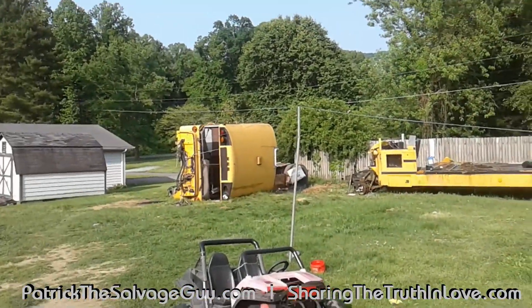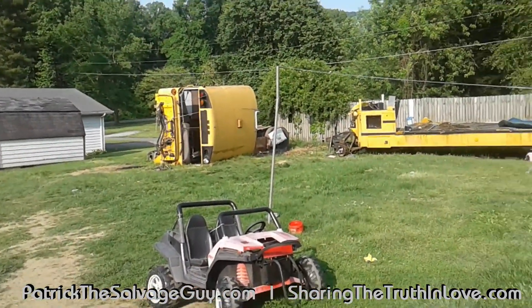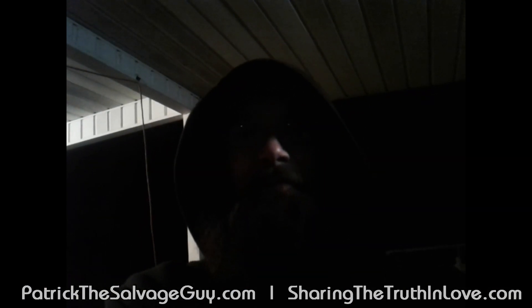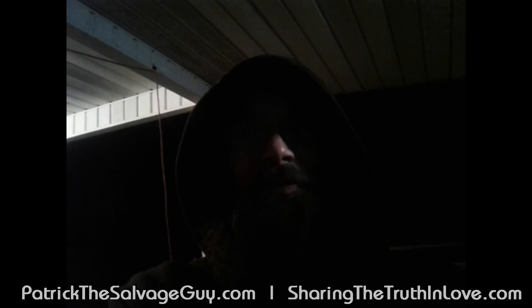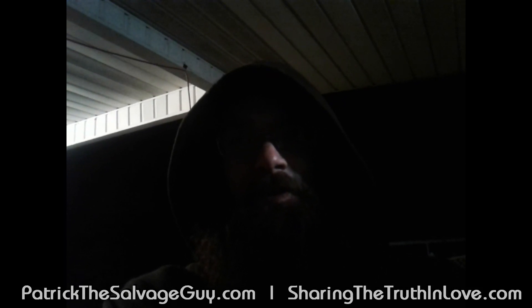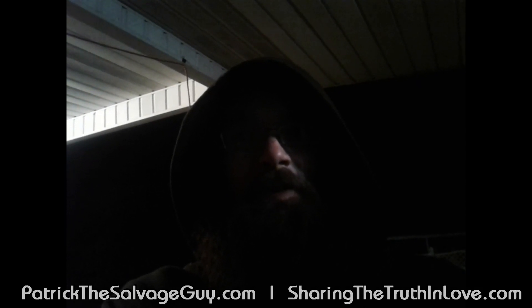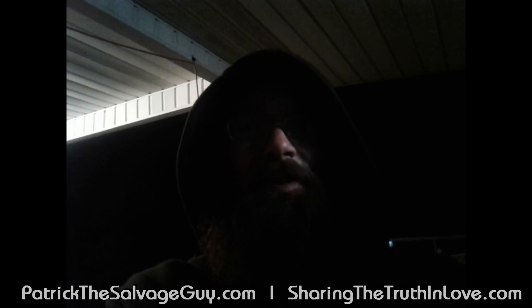Hopefully in another week or two all this stuff's gonna be gone. Thanks for watching, my friends and viewers — and even my enemies, I love y'all. It's all about people, not junk. If I can help you, there's the comment section below. I want to praise my savior the Lord Jesus Christ — may he richly bless and guide you and your families, and guide us on home to glory. Love y'all, take care.